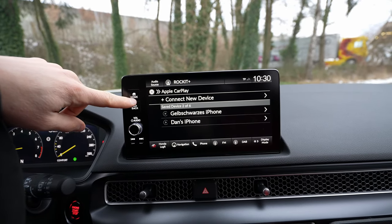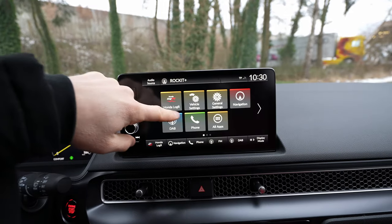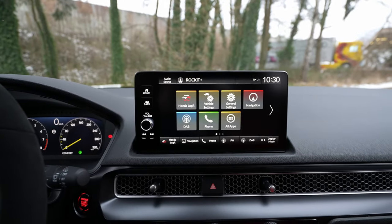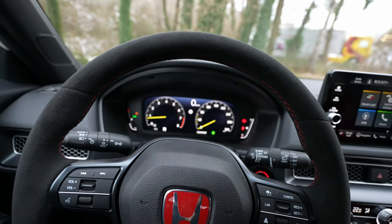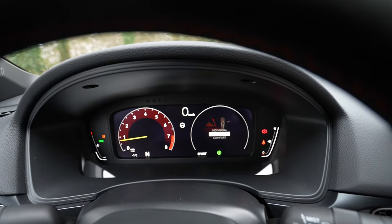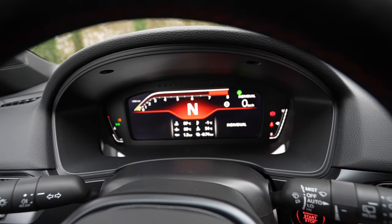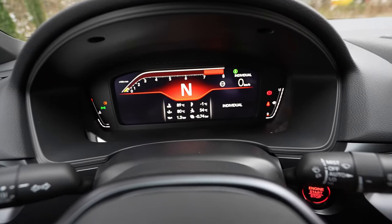Now it should be disconnected — yes, you can see it. Super nice, super easy. One thing I noticed: you cannot see the map on the cockpit display. Even though you can change different views, you can't get that navigation information on the cockpit screen.